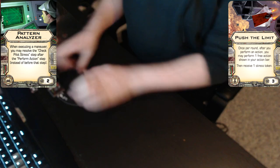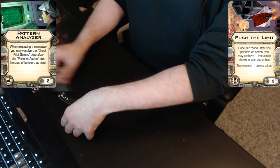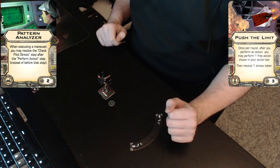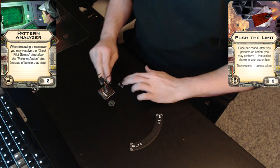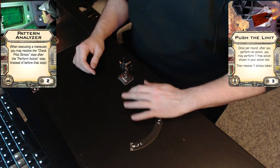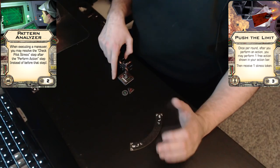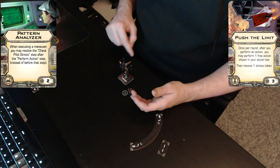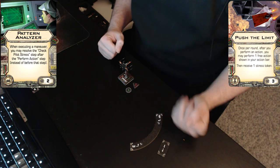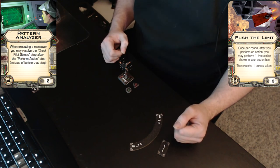We will make a white three sharp turn and move him down here. We will again take our focus and use Push the Limit. The stress should have been there with the green also. Then we have taken our actions, we check for stress — and it's a white maneuver so we will not remove the stress. So two actions, one stress — business as usual.